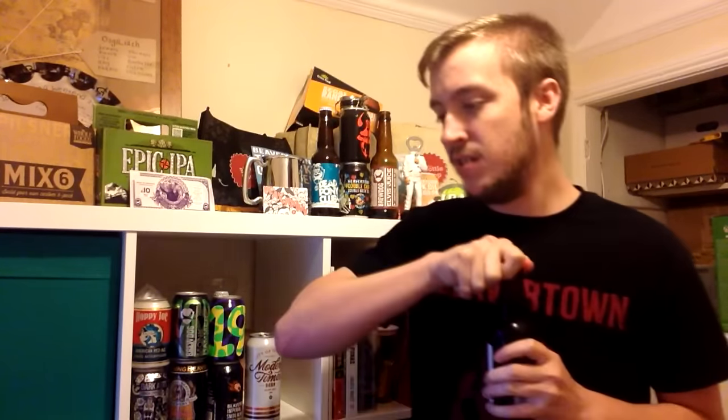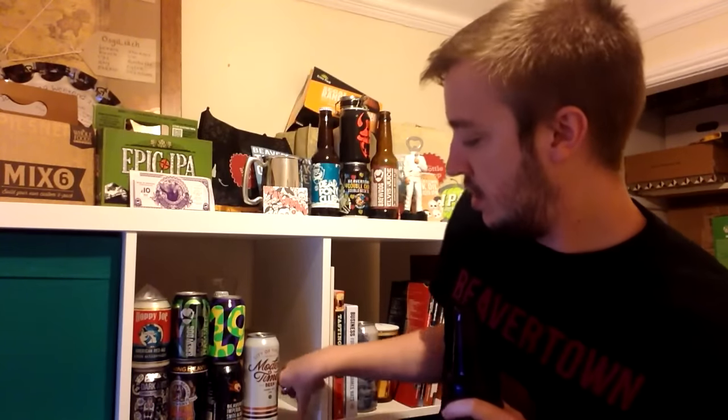All grown locally. Love it. So let's get it into a glass. Thank you Danny for the new bottle opener.